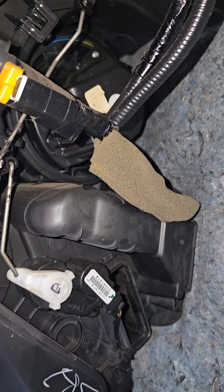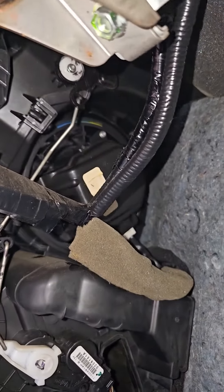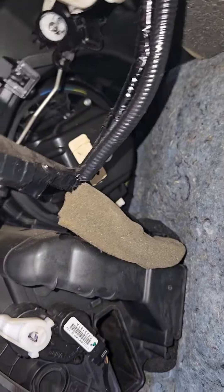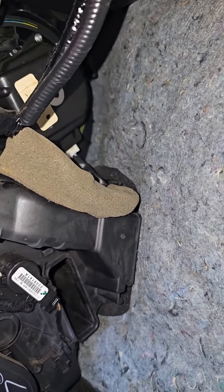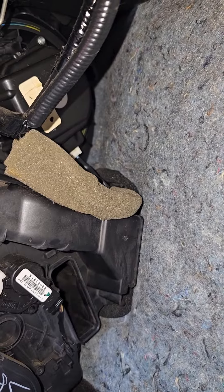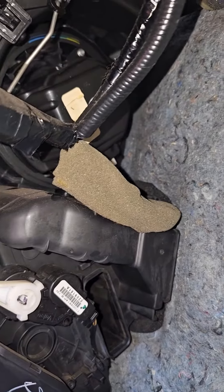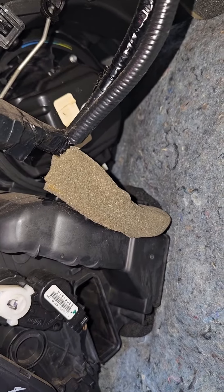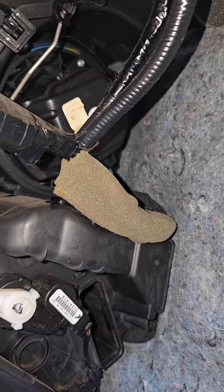It's going to be kind of hard to see, but on the blower motor there's one plastic clip and then obviously you can see the wire on it. All you have to do is pull the tab down, twist it, and it'll come right out. I'm going to get it pulled and then show you a better view of it.